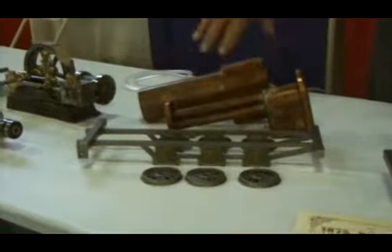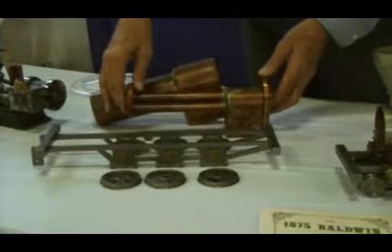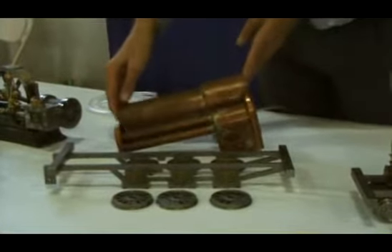This just shows you what the bits and pieces look like. That's not a casting — no castings here. They're all from bar stock. This is the firebox, and this is the outer shell of the boiler.